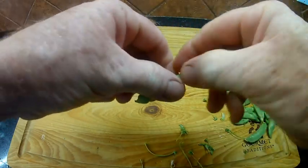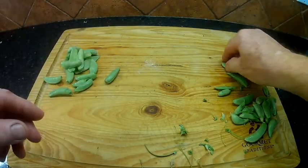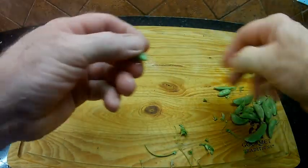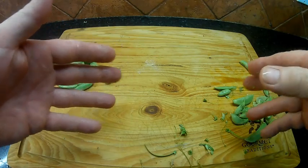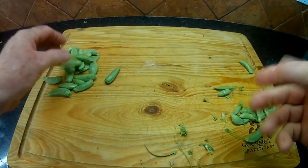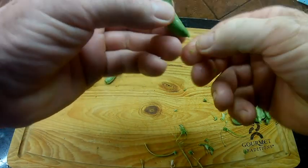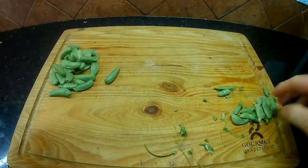If I were going to blanch the snap peas, I'd get a big pot of water, bring it to a boil, and for snap peas you'd plunge them into the boiling water for two minutes. While blanching the snap peas, you want to have another bowl of water nearby filled with ice cubes. After two minutes, you take the snap peas out of the boiling water with a ladle and plunge them into the ice water - that will stop the cooking process and lock in the sugars. Snap peas are two minutes. If you're interested in blanching methods, contact your nearest extension office or look it up online.